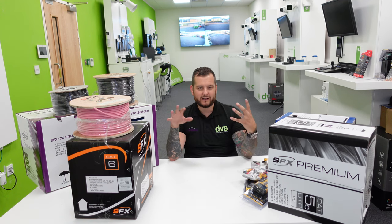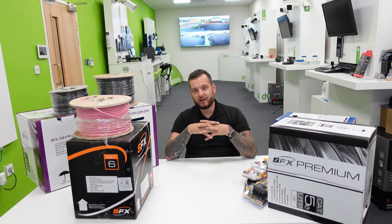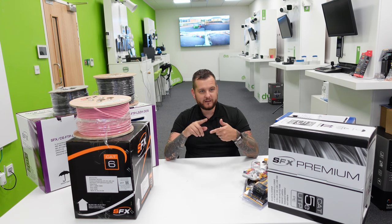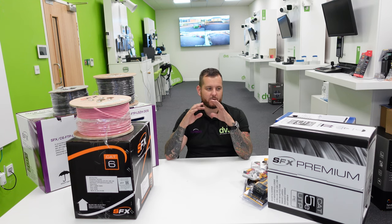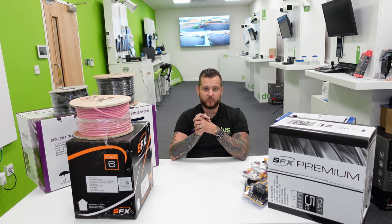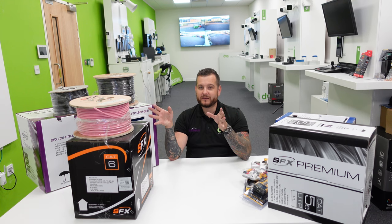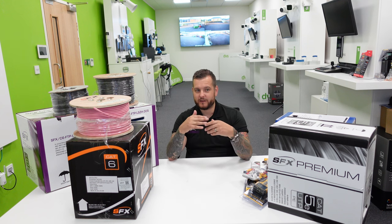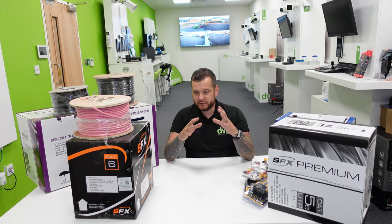Moving on — what are we going to take a look at today? We're going to take a look at our cable offering. Most people take this for granted, but it's something that people need every day. If you're an installer adding, changing, upgrading, or doing a new installation, you need cable. It's the backbone and fundamental of all systems. We'll run through these different versions as we go through the video.